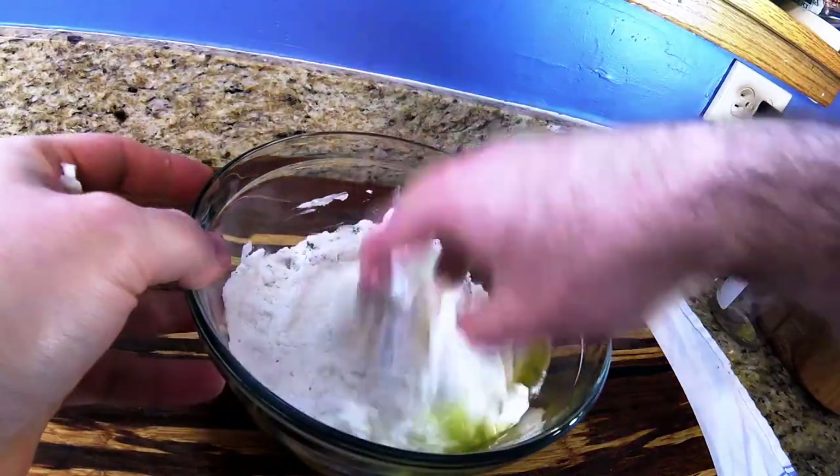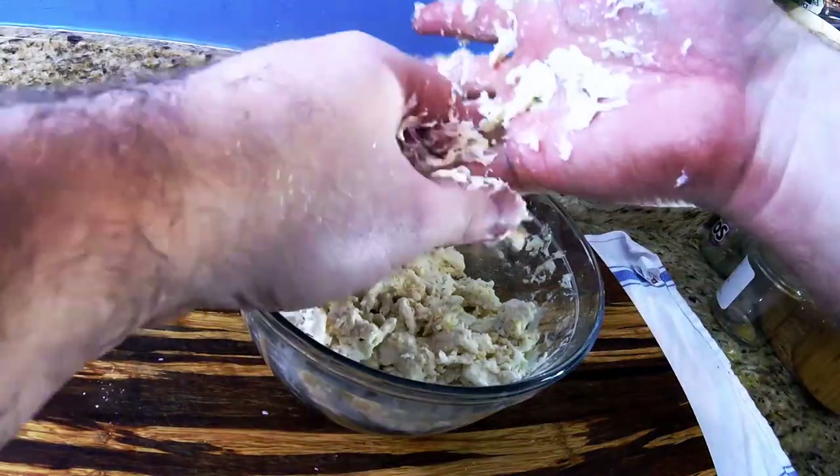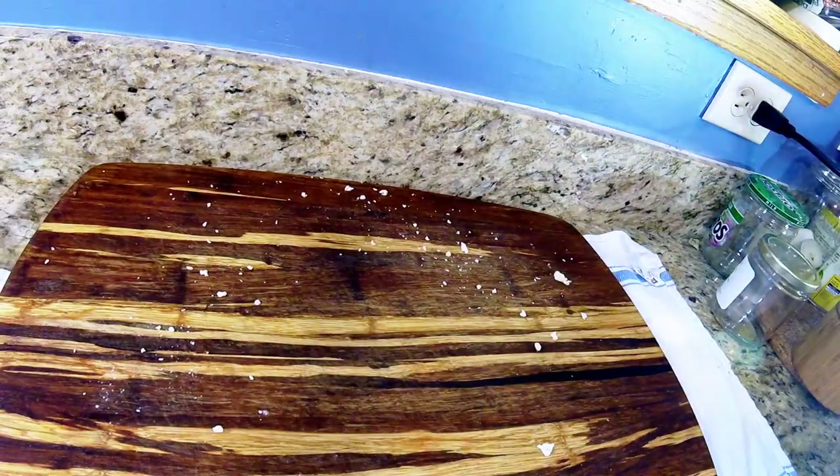Dig right in and start mixing everything up — just really get in there and mush it together. Wish I had that bigger bowl now. Everything's fine, exactly as planned. Now it's coming together. Let's pick some of this stuff up — just get in there and start picking up some of these little bits.